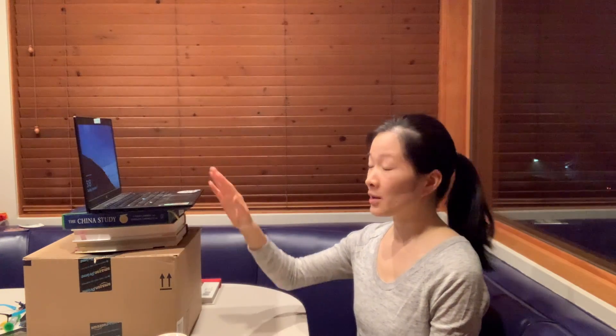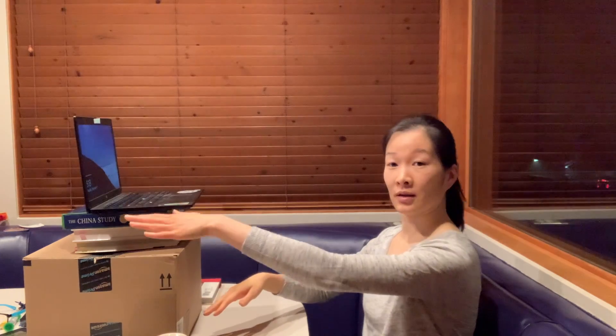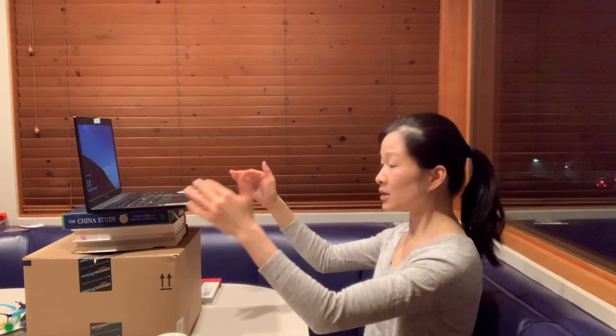You can use things like boxes, books, whatever you have that will create a stable setup. For monitors and laptops it's pretty easy to create something this high so you can view it easily.